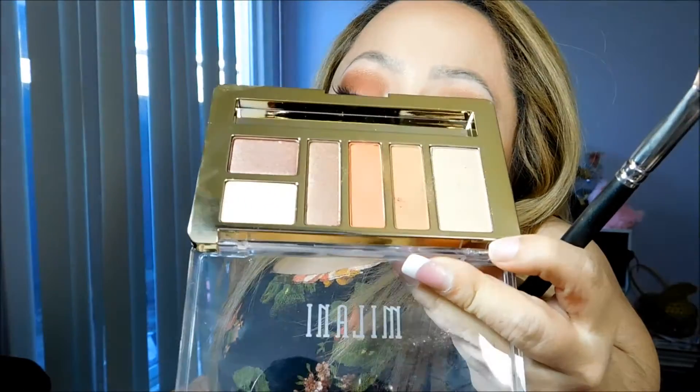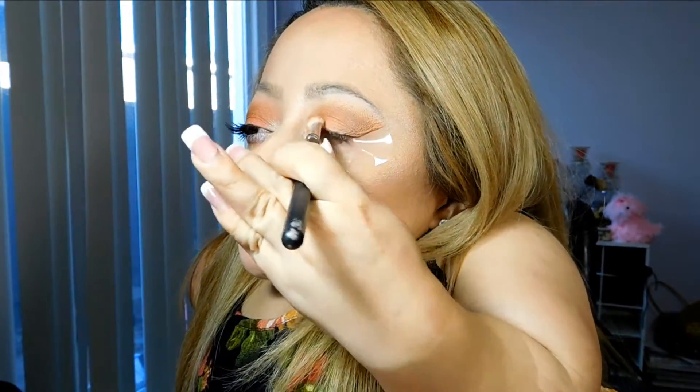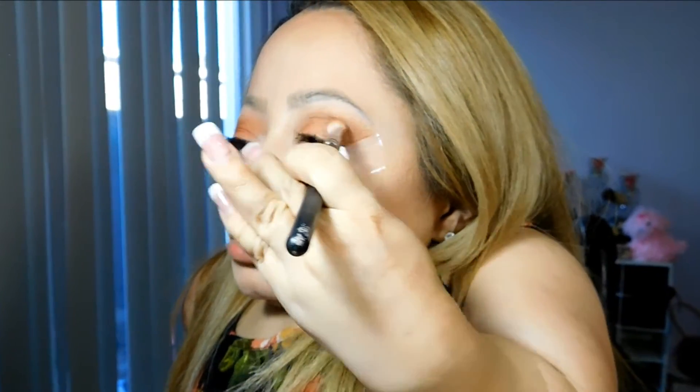I'm now going to take the orange shade, which I'm going to be applying to the lid, and I'm also going to take it a little bit up into the crease.